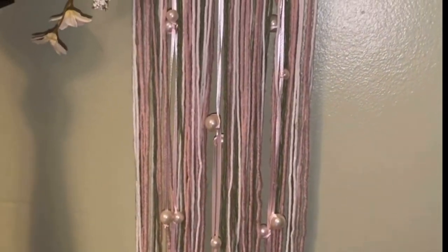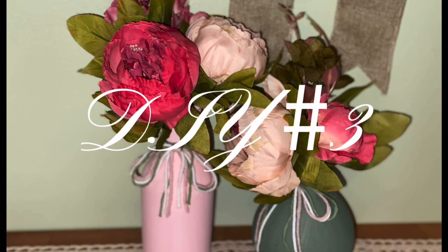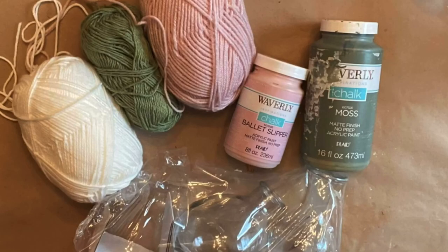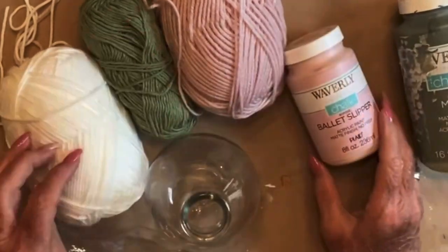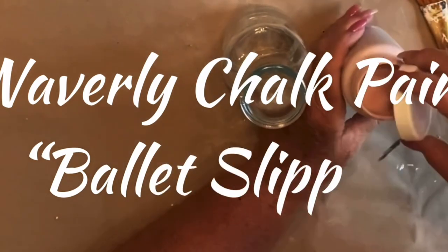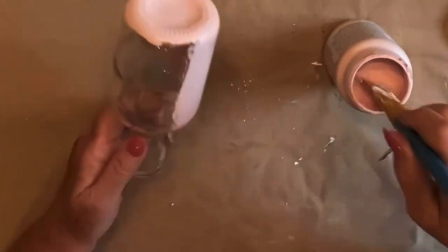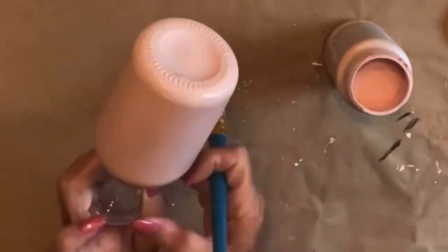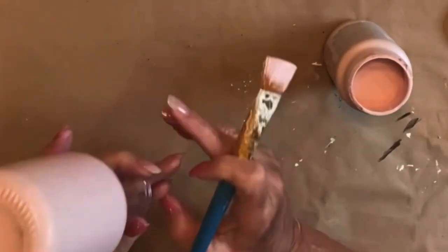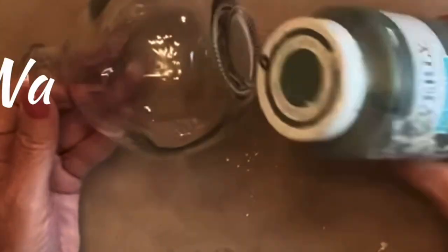Now let's get into my third and final DIY. For DIY number three, I'm going to do a really quick and easy beginner DIY. I'm trying to throw at least one beginner DIY into all of my videos now because I've had so many requests for easy beginner DIYs. For the first bottle, I'm going to use the Waverly chalk paint in the color ballet slippers. These bottles came in a set of three from Target Dollar Spot for $3. I had already used one, so I'm going to take the two I have left and simply paint them. I'm going to paint this one in ballet slippers and the other one in the color moss. Both of these are Waverly chalk paints.